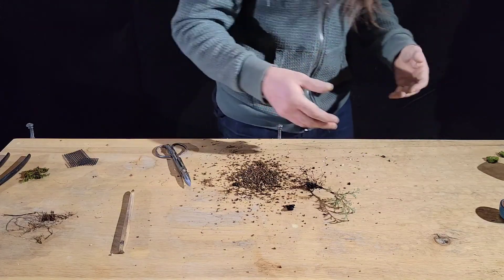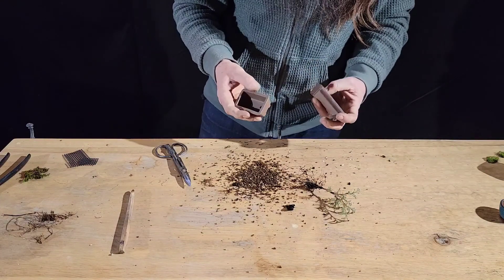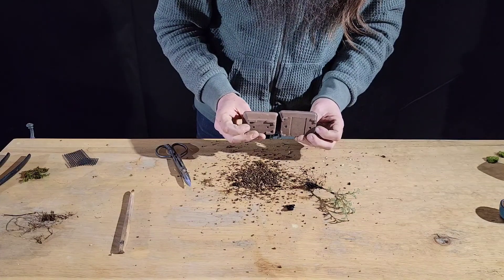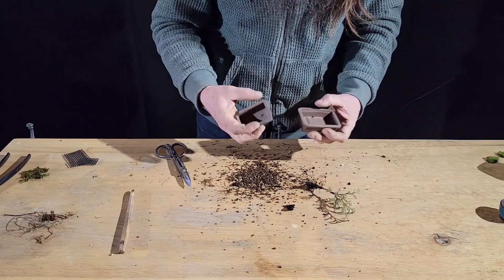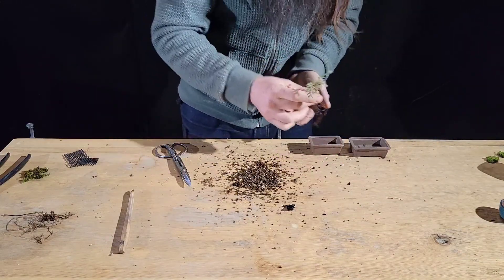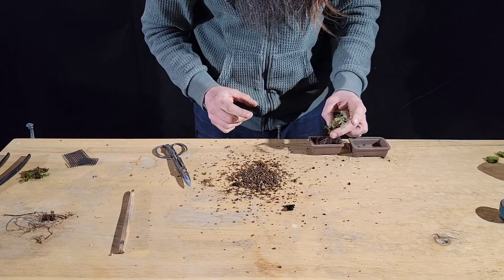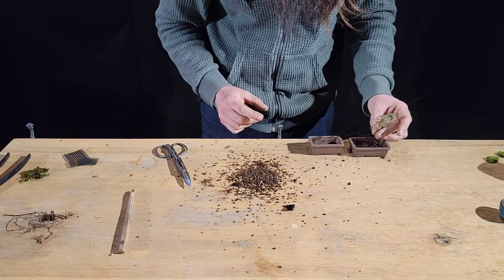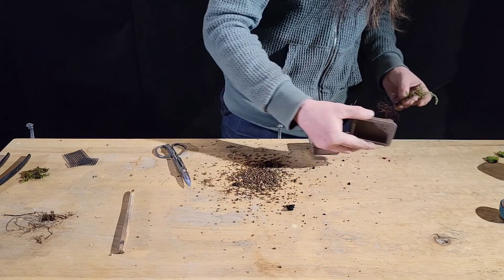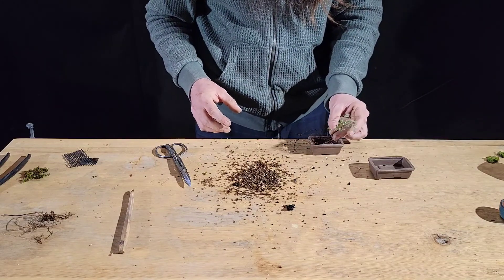The other ones I just potted into small training containers, but this one I'm going to make into another little Mame bonsai. I'm not 100% on which of these two pots I actually want to use for this tree. This one is quite small — that could be really cute. It will fit in there.